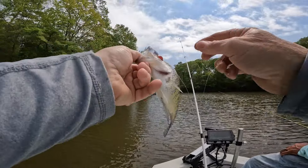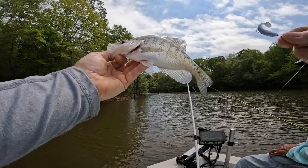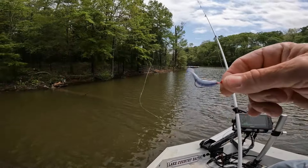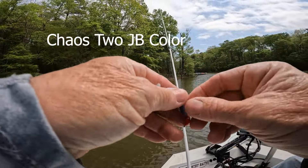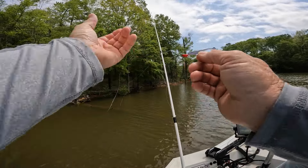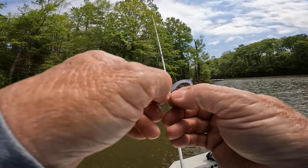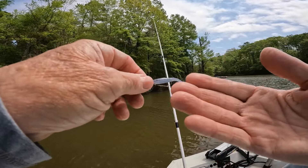There you go guys — a white crappie! Look at the gold in there between the stripes. This is a JB color in the Chaos Too. I don't sell this color — I'm testing it, first time I ever fished with it. I made these the other day. I was remaking JB about three weeks ago and thought, let's shoot the Chaos Too one time. I do that for two reasons: one, I want to see how it looks, and two, I want to see how it fishes.